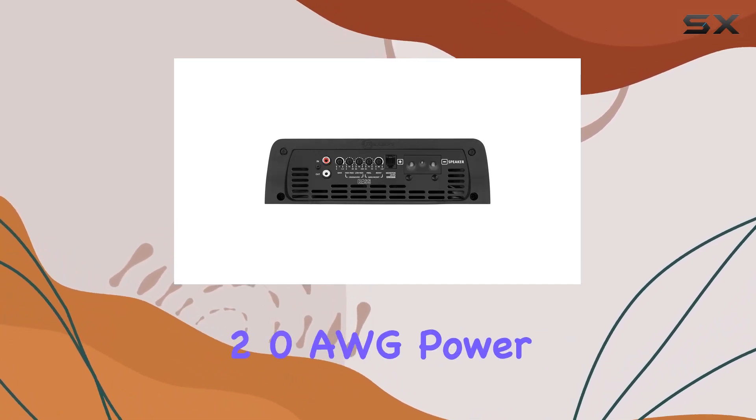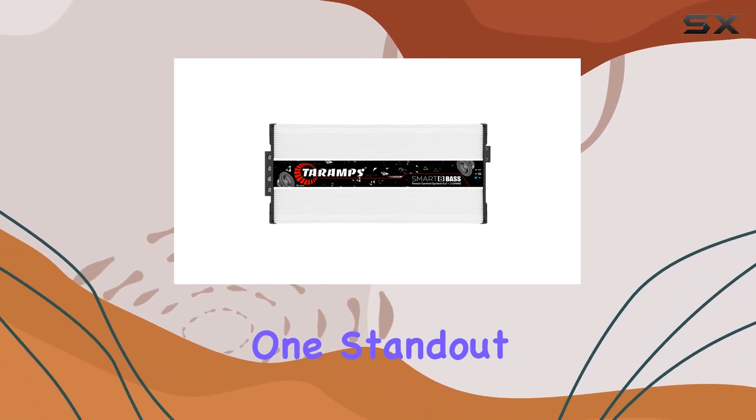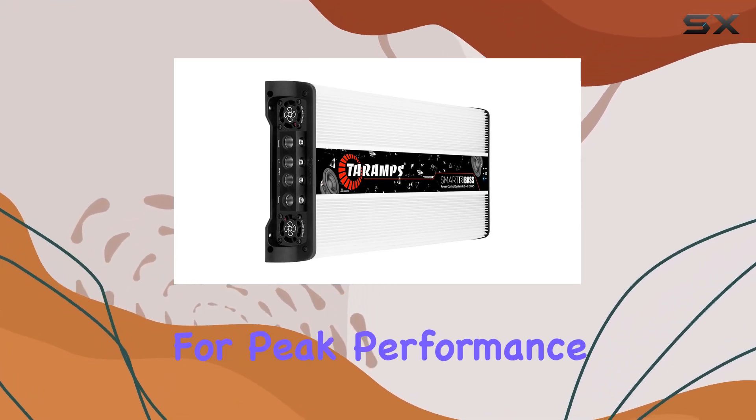The recommended 2.0 AWG power supply cables ensure a robust connection. One standout feature is the smart cooler, equipped with four internal ventilation fans, maintaining optimal temperature for peak performance.